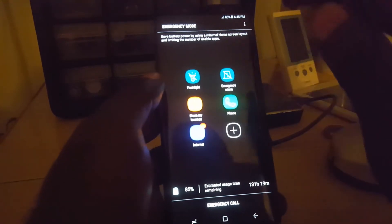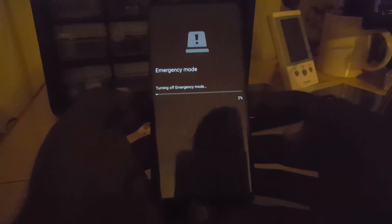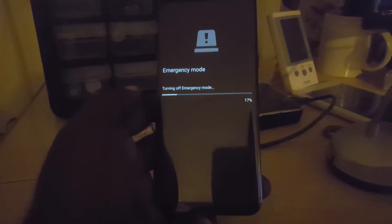If you want, you can go to settings — still limited but available. To exit, go to settings and select 'Turn off emergency mode.' It will take some time, the process will run again, and then you should be able to exit emergency mode quite easily.